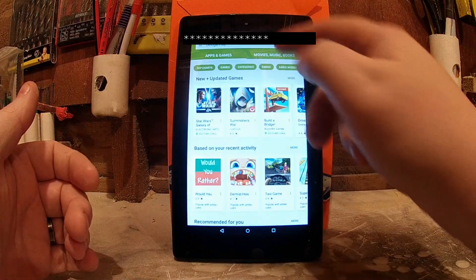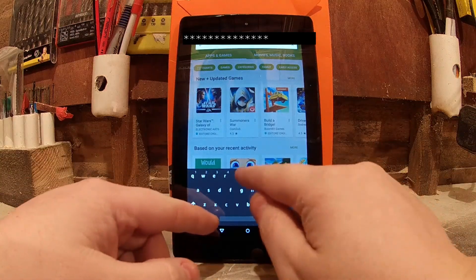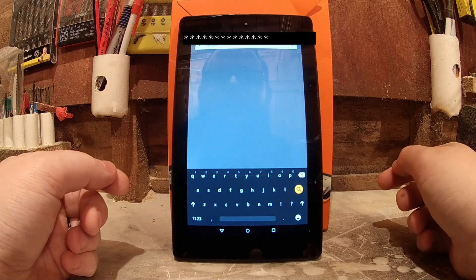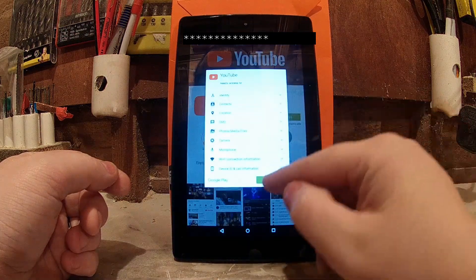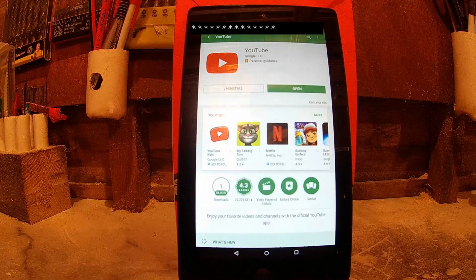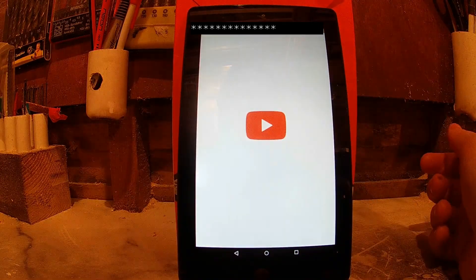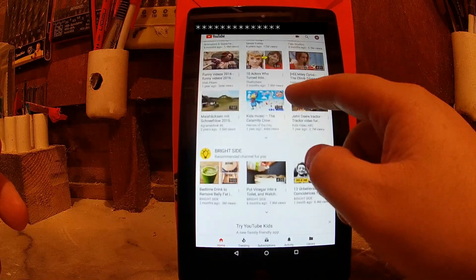It's going to load up. So let's just install YouTube. It's installed there now, I'm going to hit Open. I'm just going to play one of these.